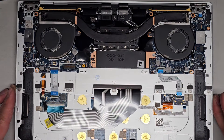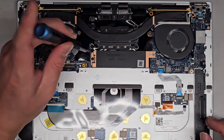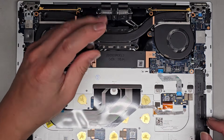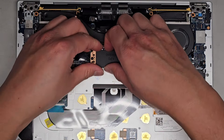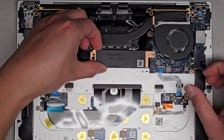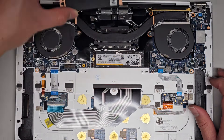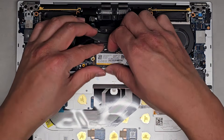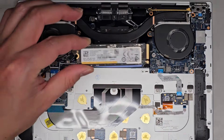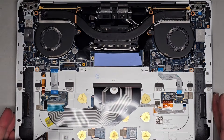Let's go ahead and remove the M.2 PCIe NVMe SSD. After you remove the screw, you lift this up slightly and then wiggle and pull it back. There's the SSD - it comes up slightly and then you wiggle and pull that back. It's a Samsung SSD.